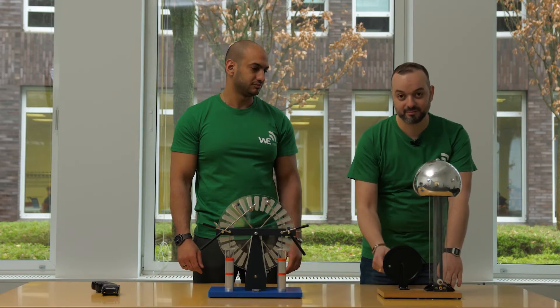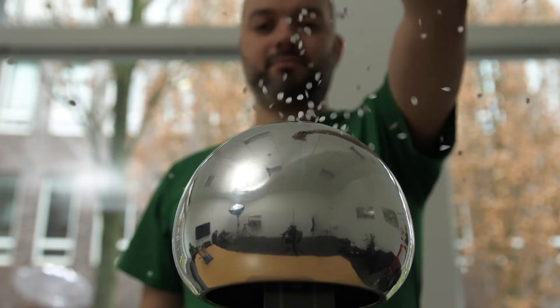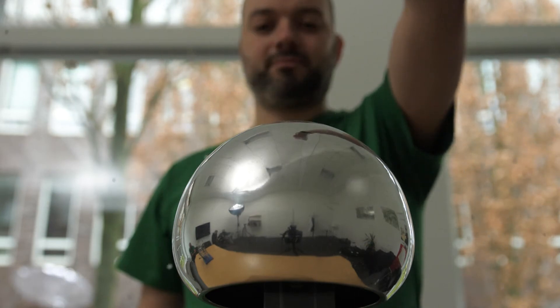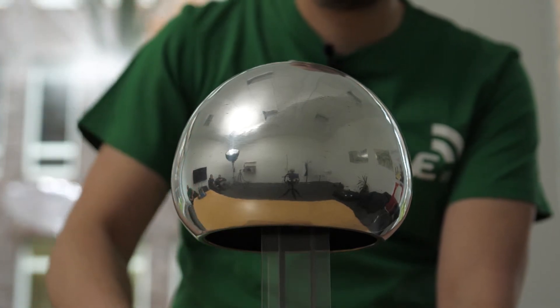The metal dome of the Van de Graaff generator is electrically charged with 5000 volts. The static charge of the metal dome causes the shreds of paper to be repelled by the sphere. The metal sphere is electrically discharged by the wireless earth bracelet, which is what happens to your body too.